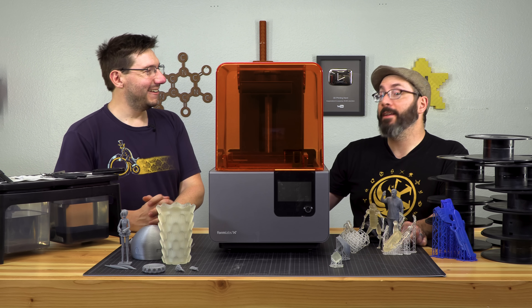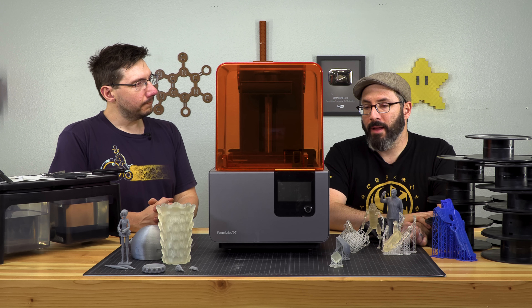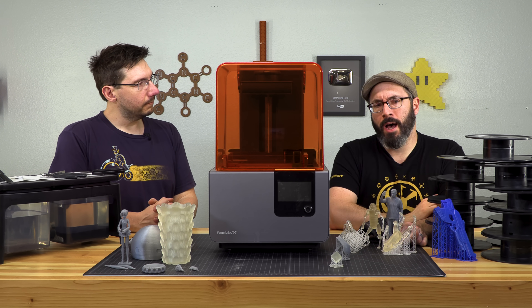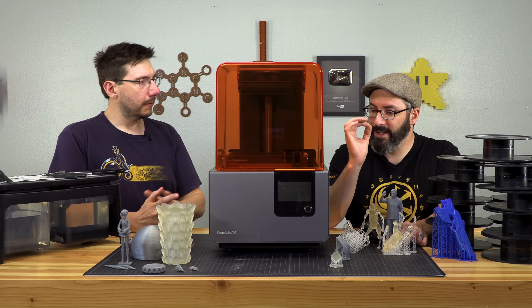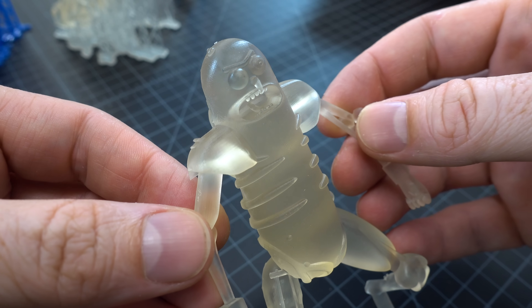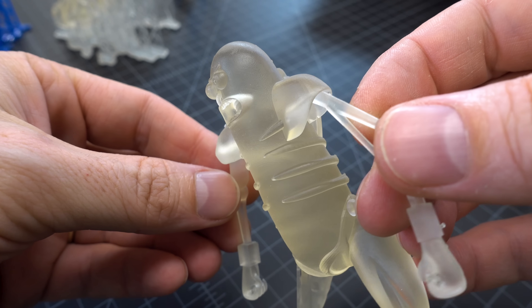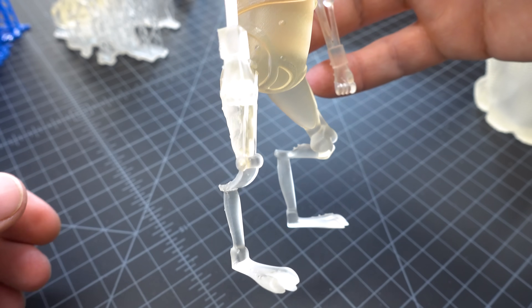Yes, it's additional equipment and additional time on your print. In my opinion it's all worth it because the prints come out looking so good. In many cases a print like this is almost ready for molding — I may just have to sand off the spots where the supports touched down, then it'd be ready to throw silicone on and get it going.